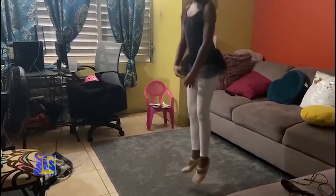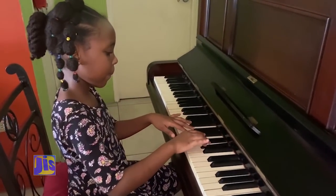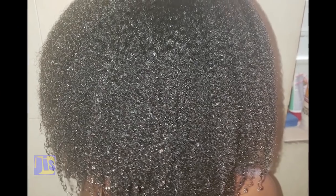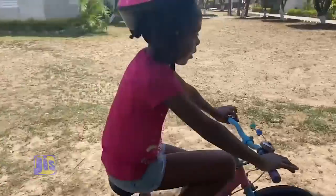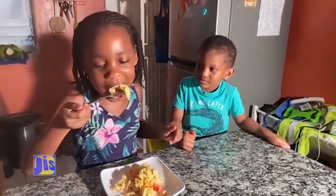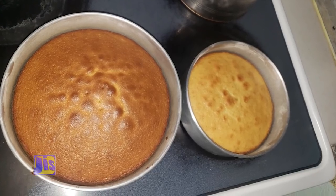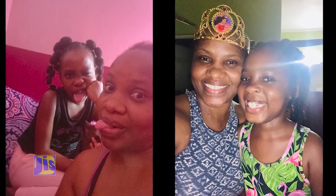I still do my ballet lessons, and I practice my piano, and I do fun projects. There are so many good things about staying home. I washed my hair by myself for the first time. I get to ride my bicycle more. I make jewelry. I recycle. I've learned how to make eggs, and I can make pizza now. I get to bake more often, and I get to spend time with my mommy. We exercise, we chat and laugh, and do karaoke.